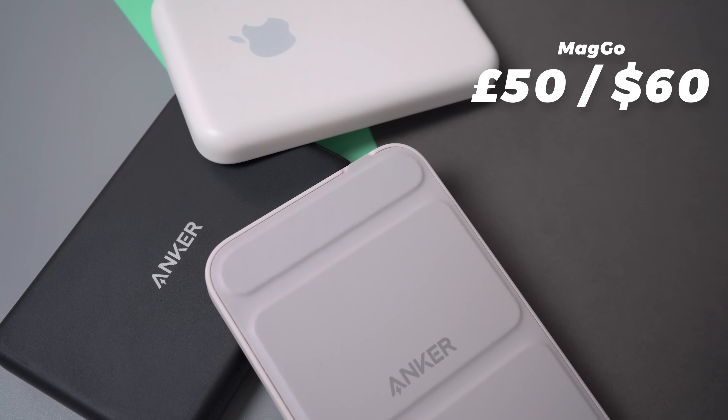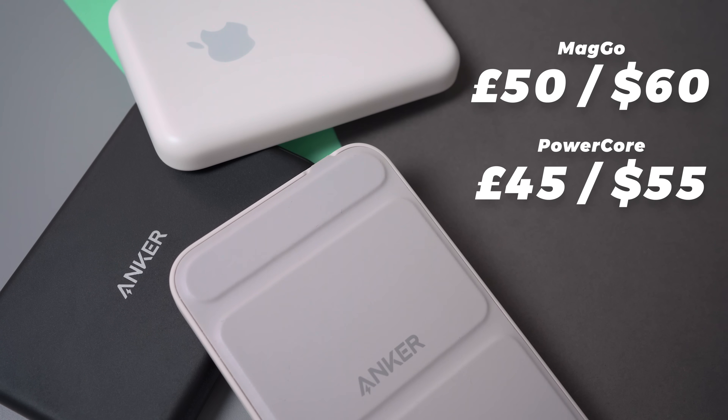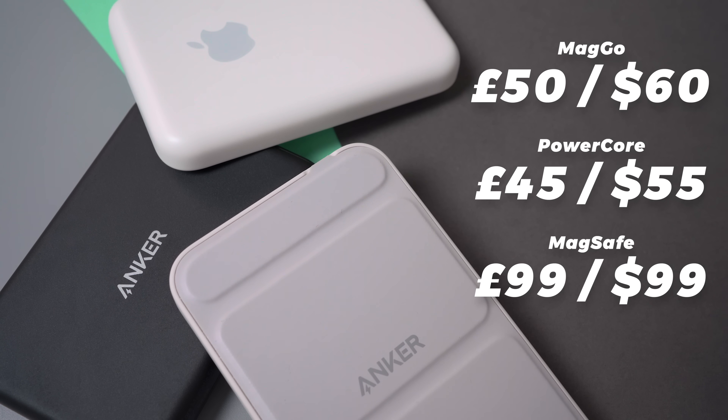Price-wise, the MagGo costs £50 or $60, which is about £5 or $5 more than the PowerCore, but it is still about half the price of the MagSafe, so it's definitely way more affordable.